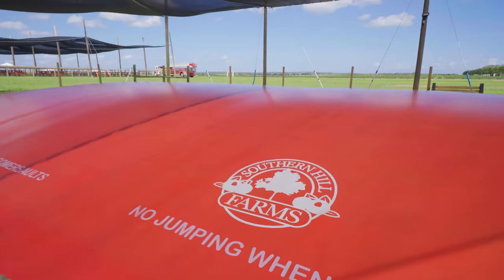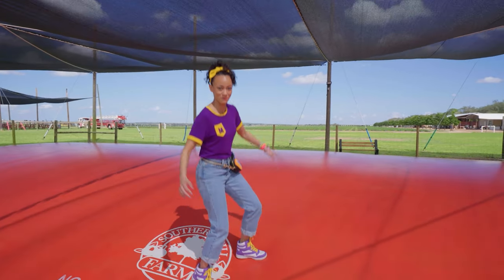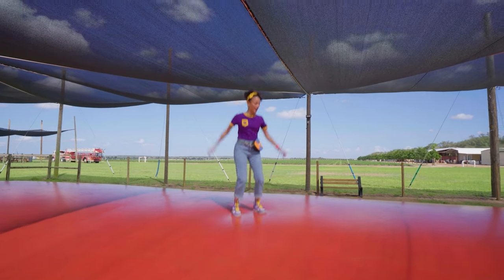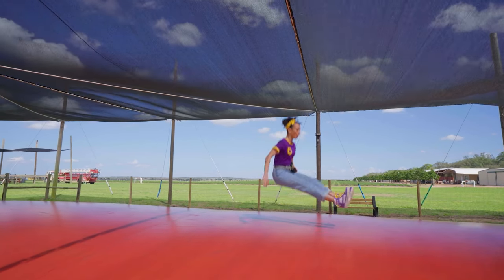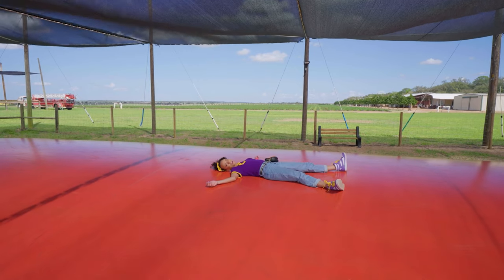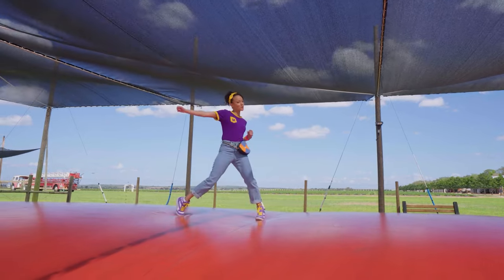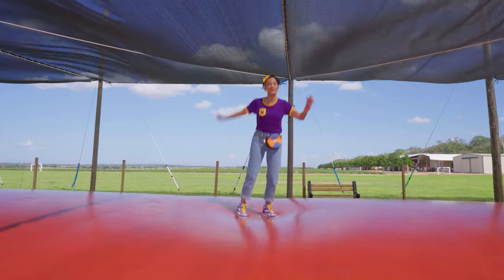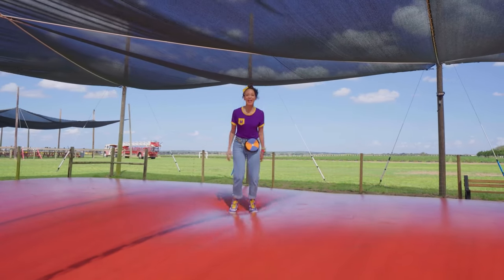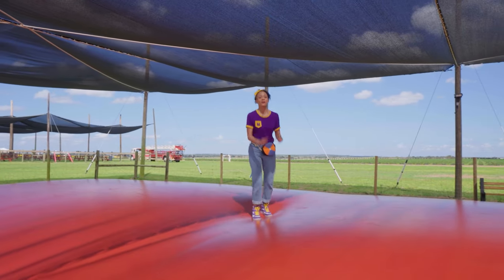Wow, this is a huge jumping pillow! Come on, let's see — super bouncy! This is so fun! Can you imagine if this was really a pillow? I can do one of my all-time favorite things — a cartwheel! I can also do a round-off! You can jump with me — what's one of your favorite jumps?